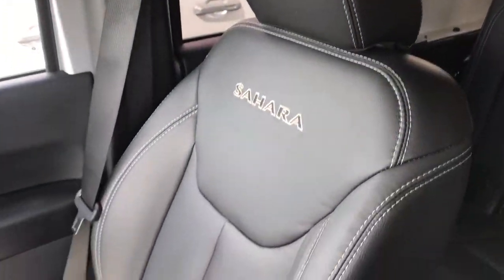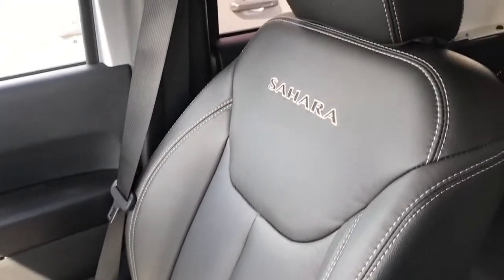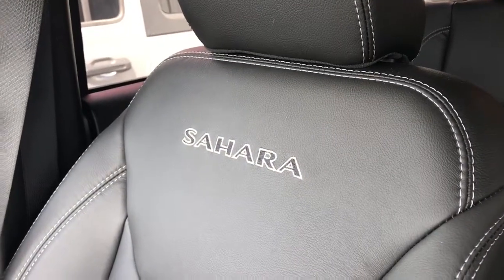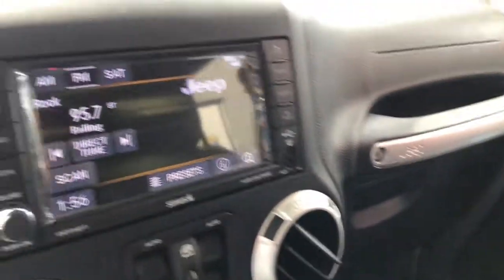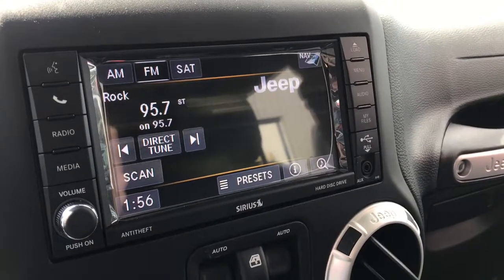Inside the vehicle, we can see we have these leather-faced bucket seats. We've got the white-gray trimming, as well as the Sahara logo on the front of the seats. This vehicle is also equipped with nine Alpine speakers and a subwoofer, and in the middle we do have our 6.4-inch touchscreen display.